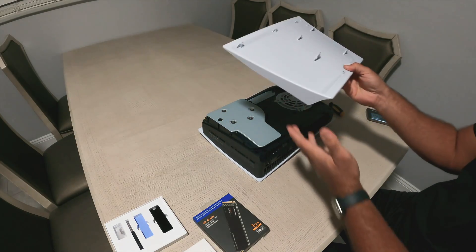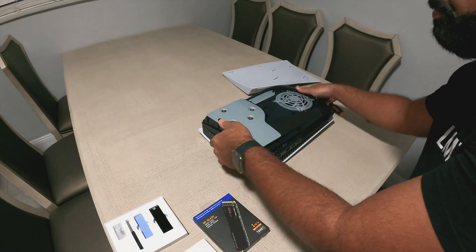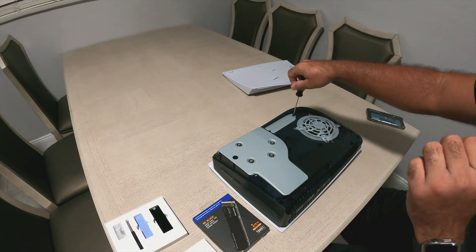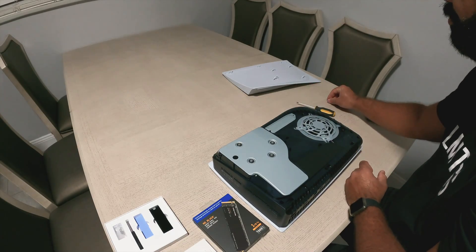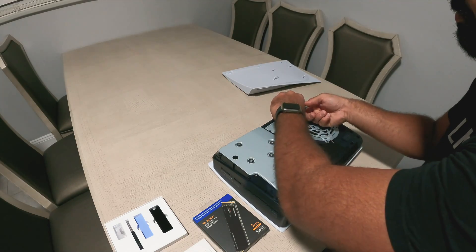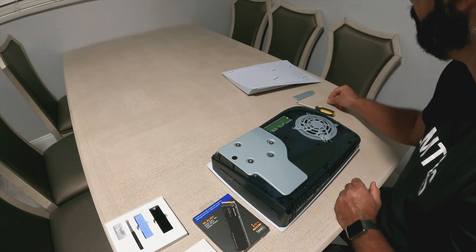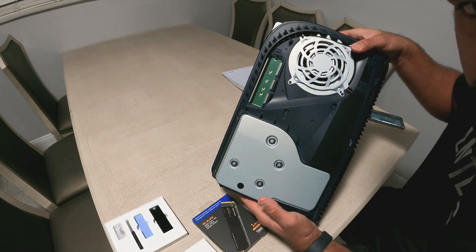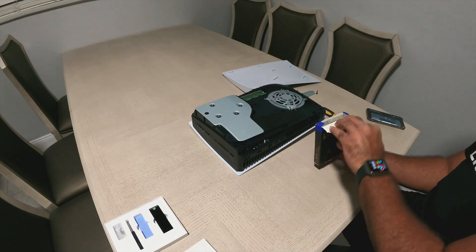I take off one of the faceplates on the PS5 — this is the one that allows us to open up the bay to put the SSD in. I point out the screw there and unscrew it. It's fairly simple and doesn't take that long to set up. Here we have a look at the bay for the SSD — that's the area where it'll go in.